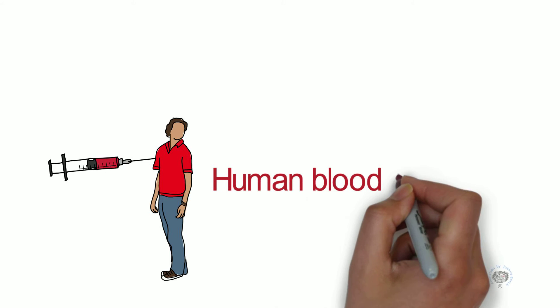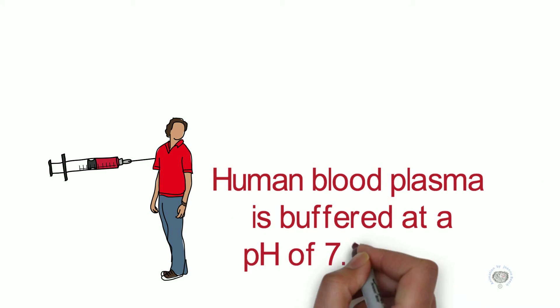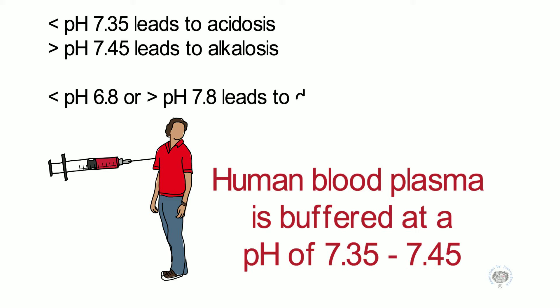Buffers are very important in everyday life. Human blood plasma is buffered at a pH of between 7.35 and 7.45. If the pH drops below 7.35, this can lead to acidosis. If the pH goes above 7.45, this can lead to alkalosis. If the pH is less than 6.8 or greater than 7.8, this can lead to death.